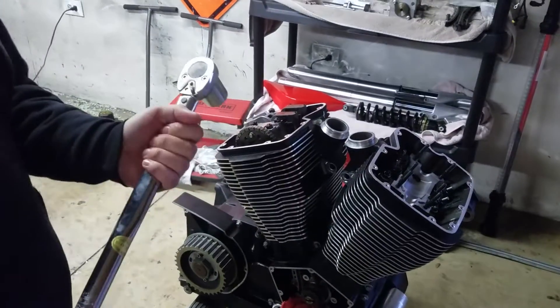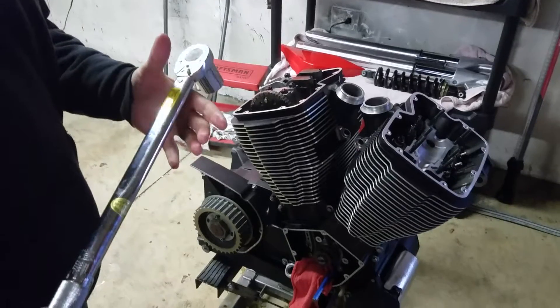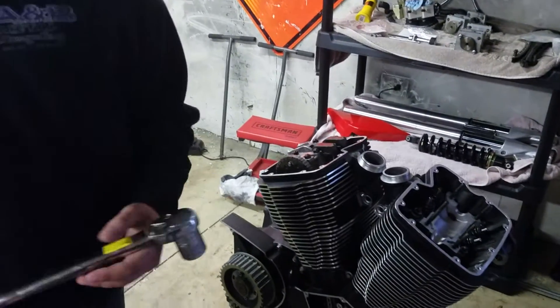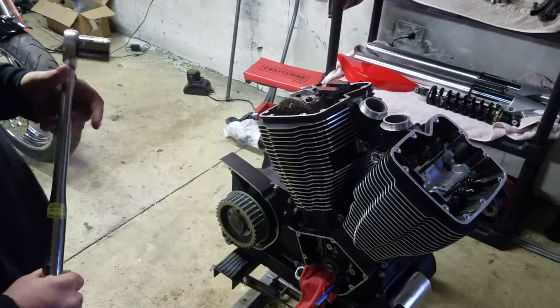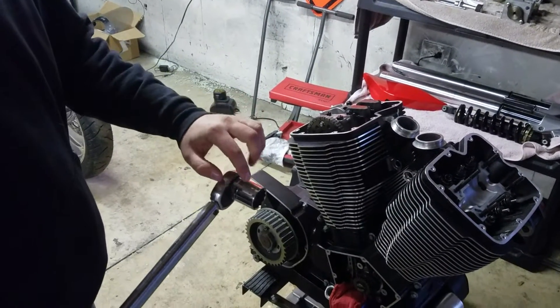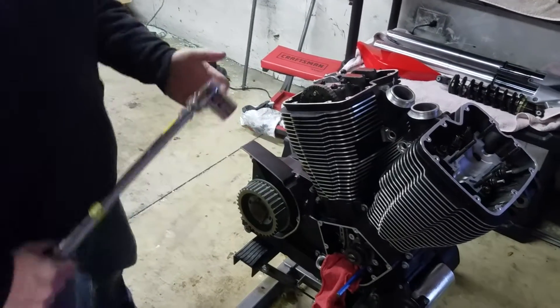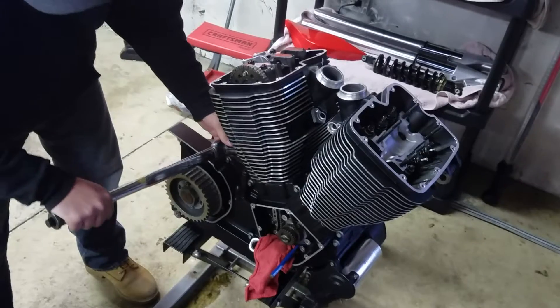Biggest thing is torque wrenches, guys — have one of every set. Get a three-eighths, a half, and a quarter inch because you need all those different foot-pounds and inch-pounds. What you're going to use here is a 27 socket, and you're going to torque this down to 75 foot-pounds.